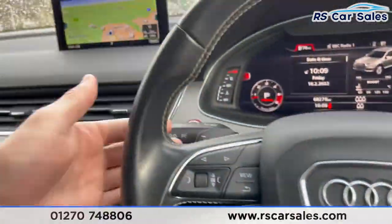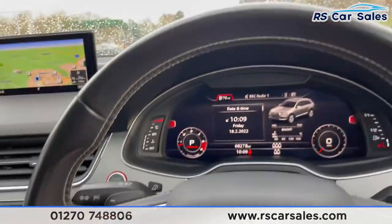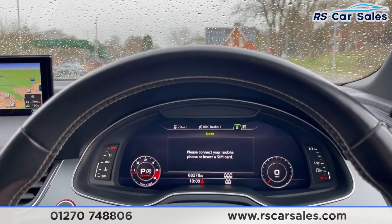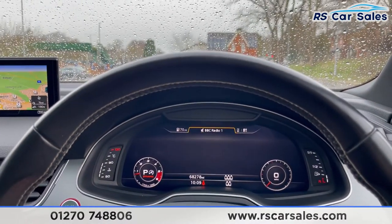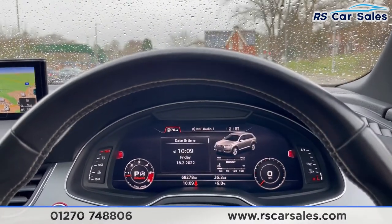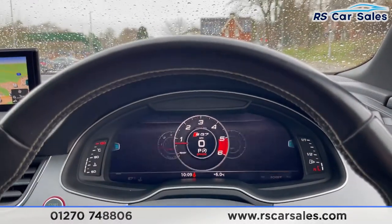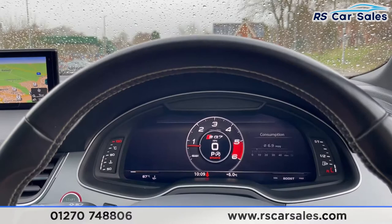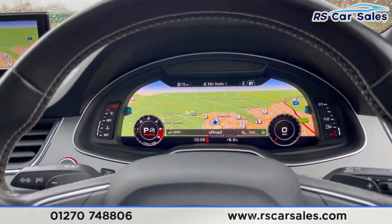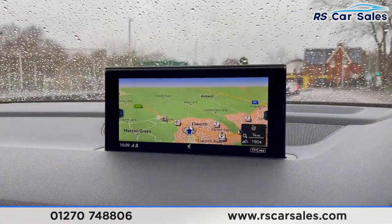Multi-function steering wheel with paddle shift — if we take the car into manual mode — and you also have cruise control and speed limiter just down there. On the virtual cockpit you can change the view, so you have your phone connectivity, what you're listening to which is currently DAB Radio 1, and also your driving information just there. Press view on the steering wheel and you can change the view to see your driver preferences. You can keep it on the biggest satellite navigation screen. Keyless start button, and just up there you have the satellite navigation.